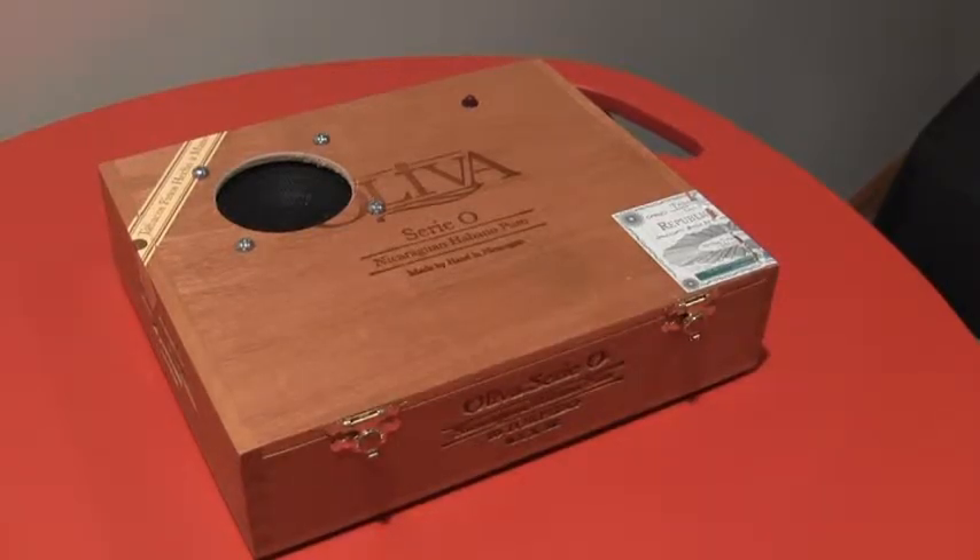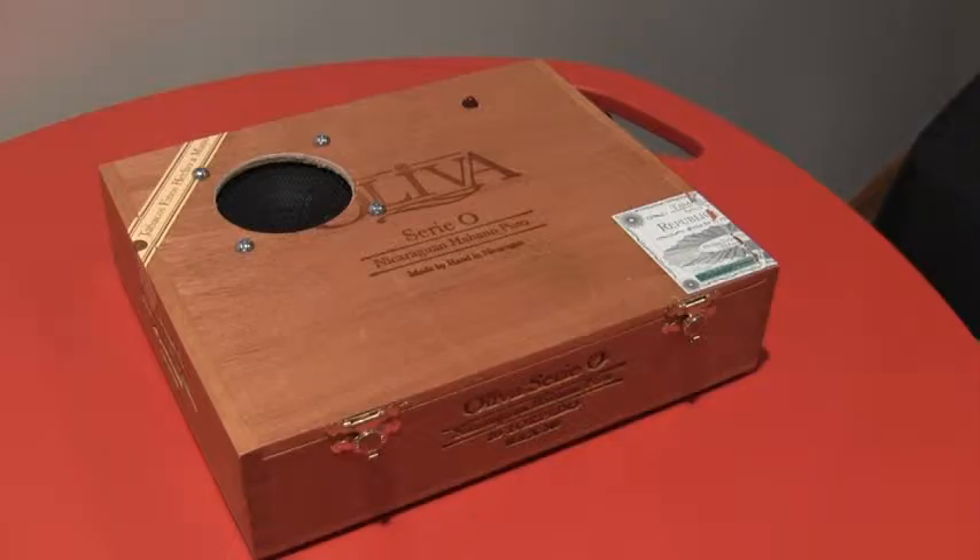Alright, here's another short demo of one of my cigar box amps. These are for sale on Etsy.com. My shop name is Matt's Guitar Gadgets, again on Etsy.com.